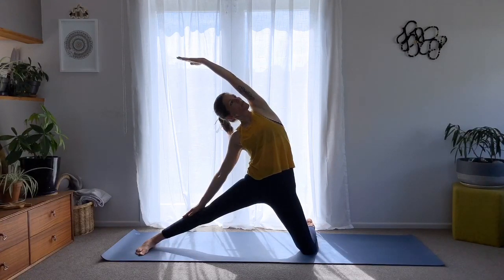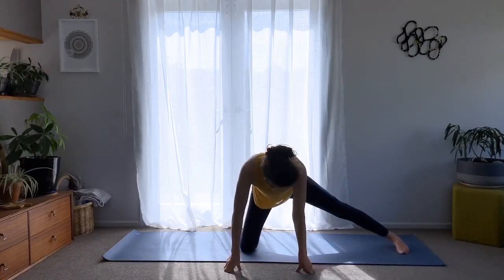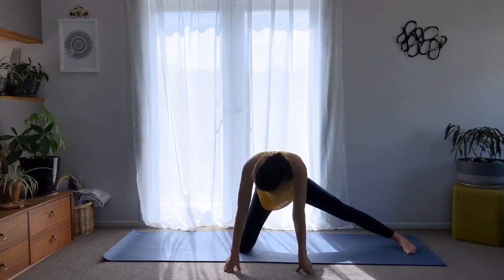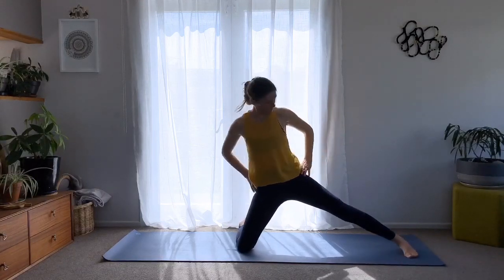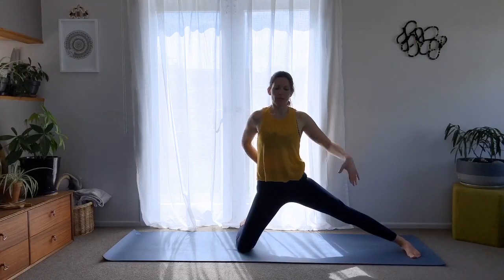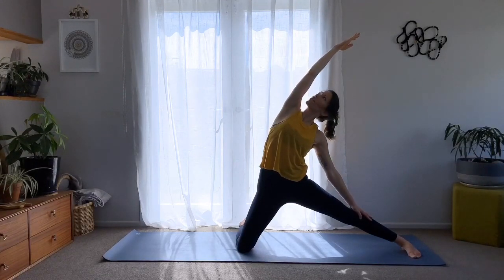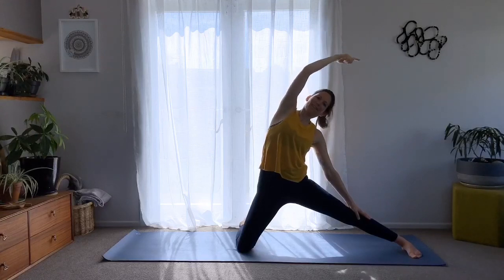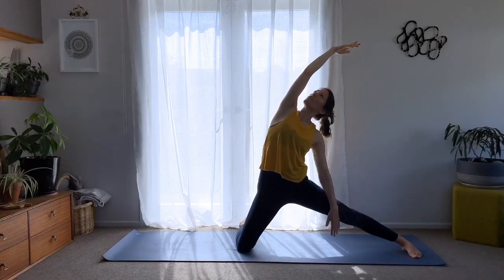One more deep breath in, one more deep breath out. Inhale and come back up. Do the same to the other side — bend your right knee, top of the foot down, and straighten the left foot out. Inhale and come up, trying to bring the hips in line with your ankles. Same as before — inhale to lengthen, look up, and exhale, lean and create the whole stretch through the side of the body. Keep breathing.